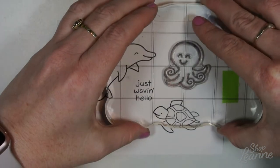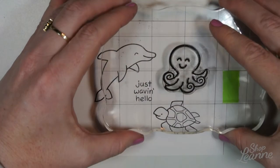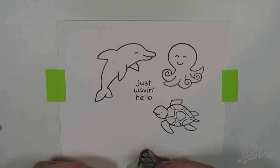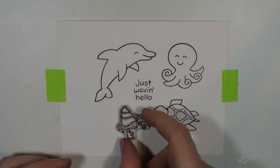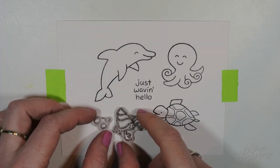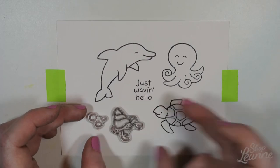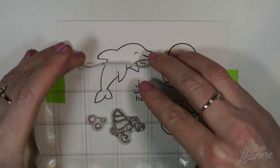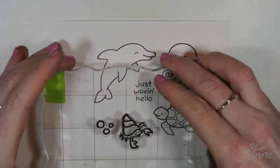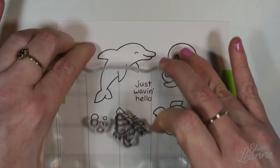I thought this would be a cute card to do because I just came back from a Caribbean vacation where I spent a lot of time doing watercolor and plein air drawing and painting. I have all these little sea creature themes in my head, so I wanted to keep that vacation mood going — even though I'm home now, it's snowing a blizzard here and I'm snowed in. Hopefully I'm bringing a little bit of sun back with me.